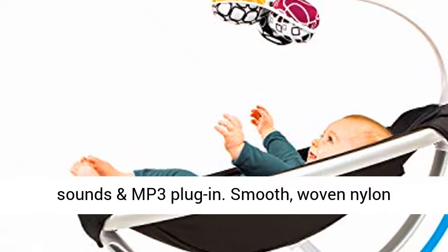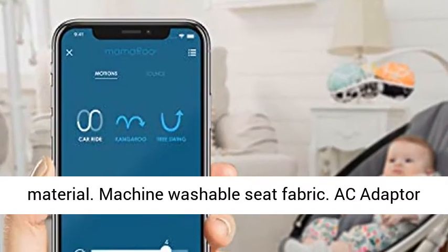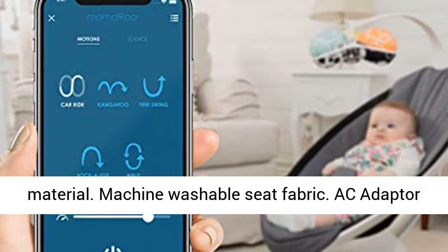4 built-in sounds and MP3 plug-in. Smooth woven nylon material. Machine washable seat fabric.